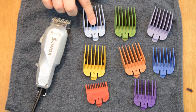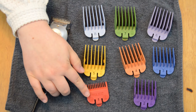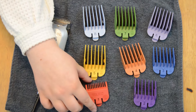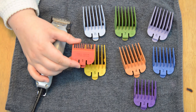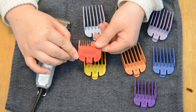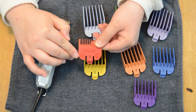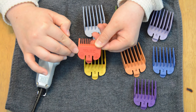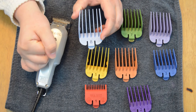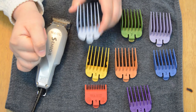We have clipper guards from 1 to 8. The smaller the number, the shorter the results will be when using them. So if you're going to use a number 1 clipper guard, you'll be getting one eighth of an inch as an end result — and with this clipper guard you're going to be able to see the scalp. You can go all the way up to the longest, which is a number 8, and that is going to leave an inch of hair.